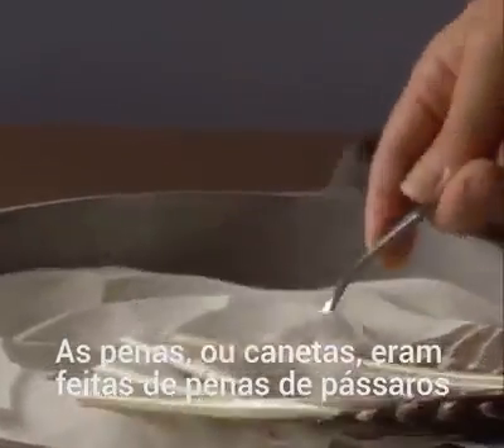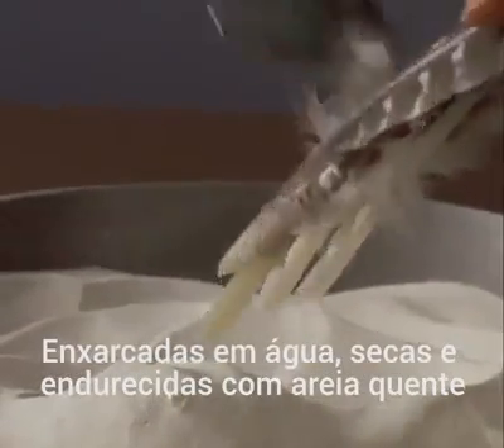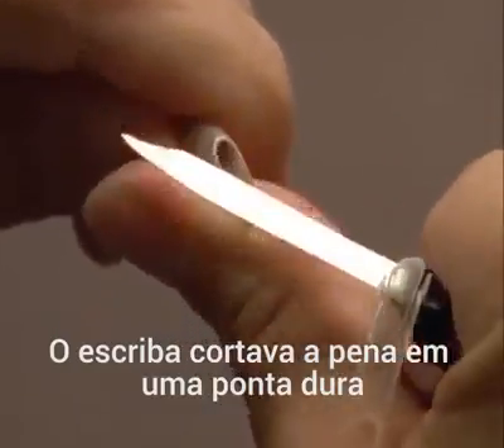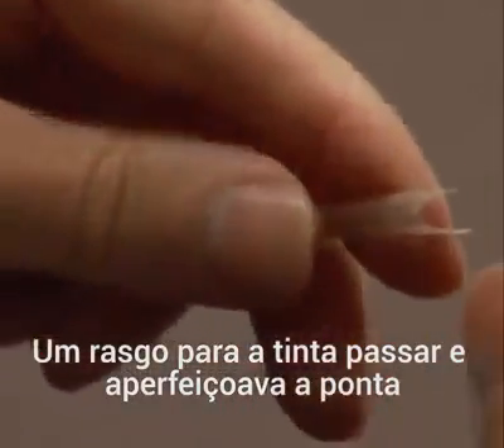Pens, called quills, were made from the feathers of a bird, which were soaked in water, dried, and hardened with heated sand. The scribe carved the quill to a rough point, cut a slit to draw ink down, then trimmed the point to the proper width.